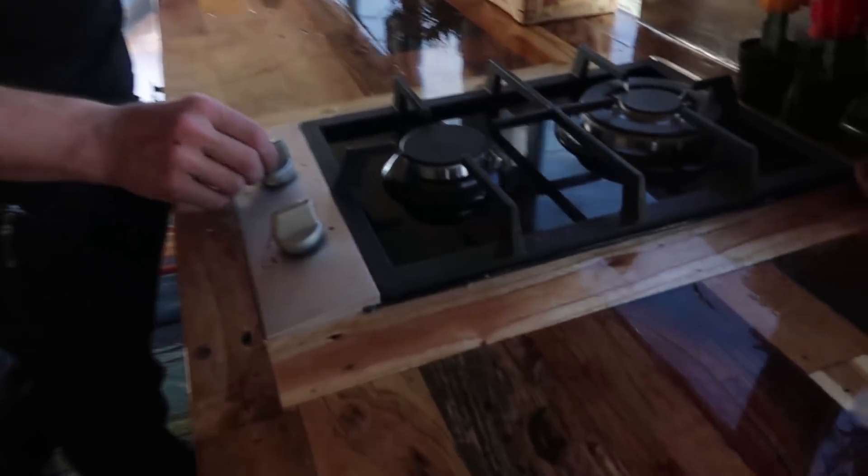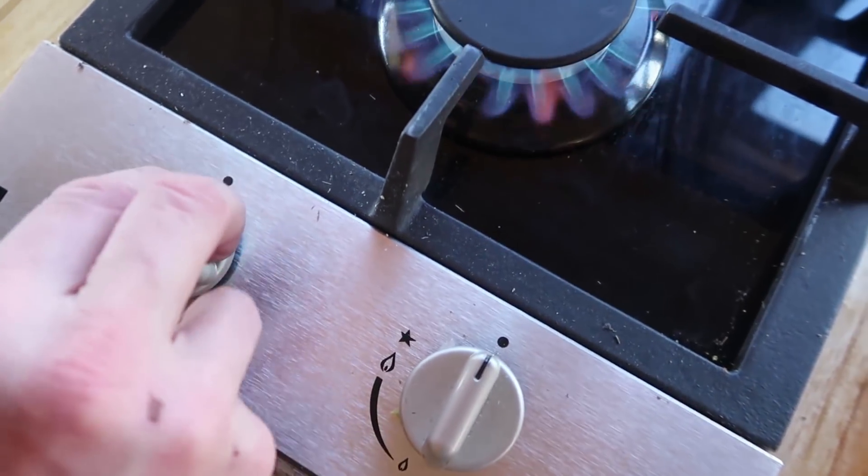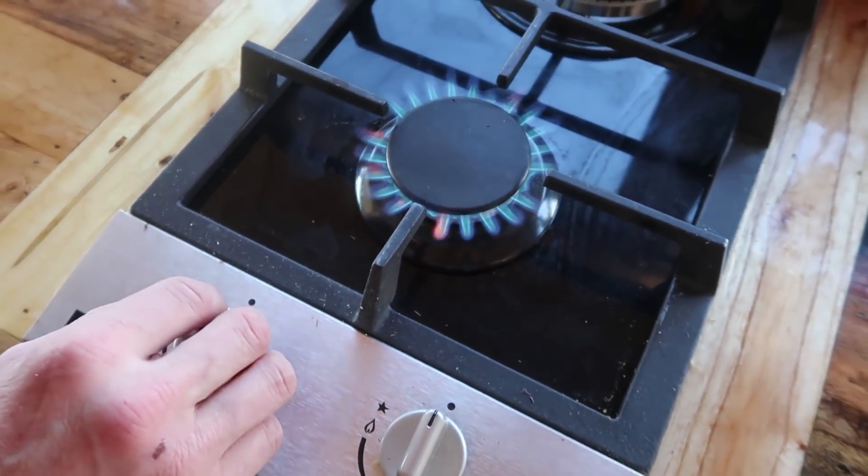The stove works by just pressing down. Pressing down gets you the clicks, and then if you move to the left you'll see the stove comes on.